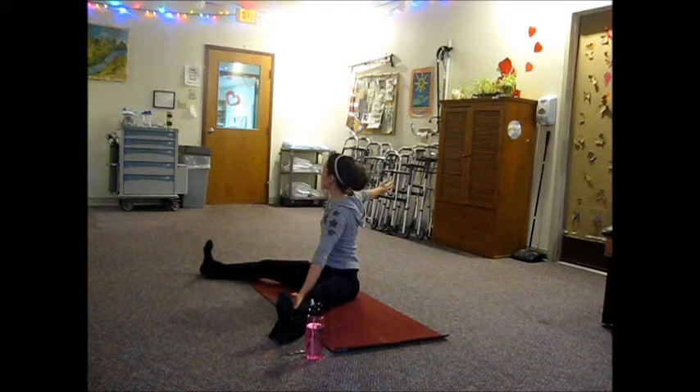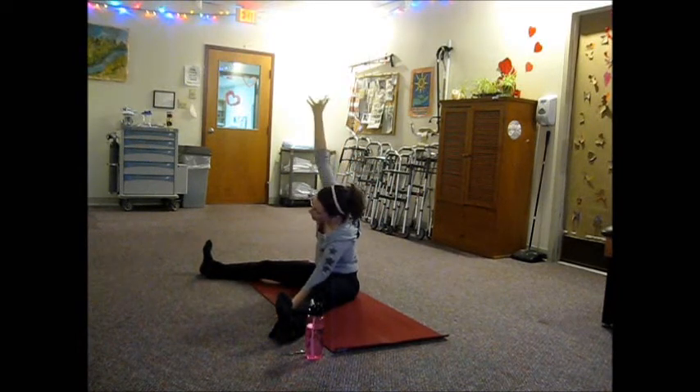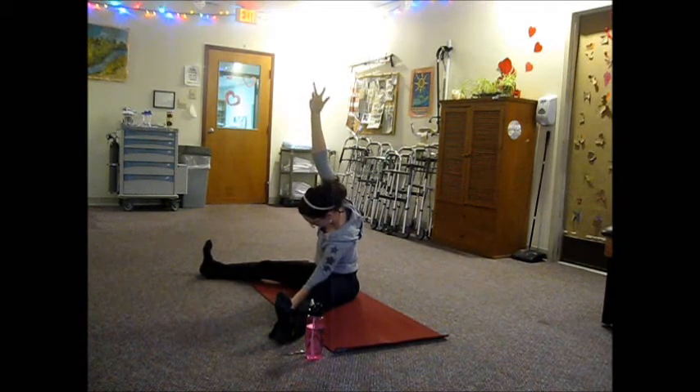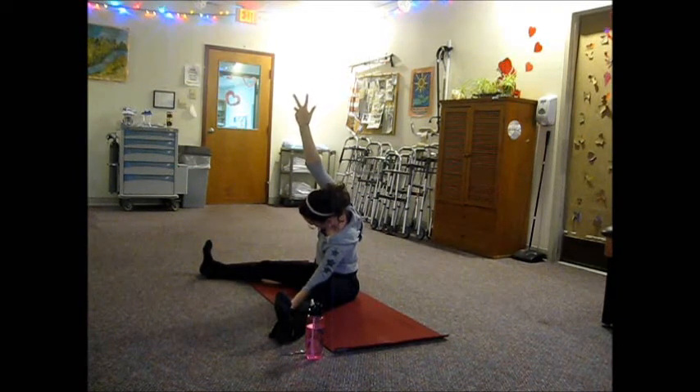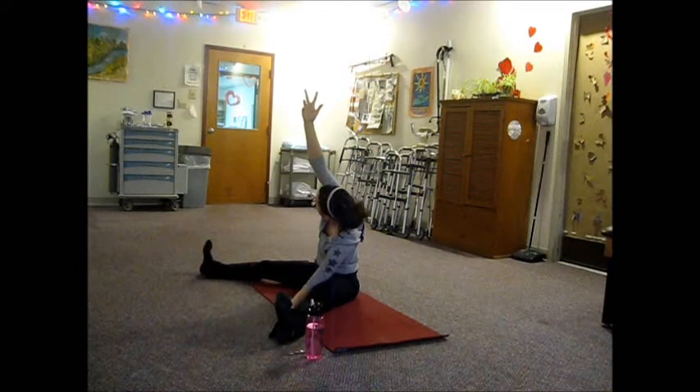One more inhale — open the chest up. On your exhale, slide the left arm down the left leg, right arm comes up over the head for your side bend. Stay nice and grounded through the right side of the pelvis, sitting bone pressing down. And if your neck is okay, you can turn your gaze up and use that to roll the right shoulder back.